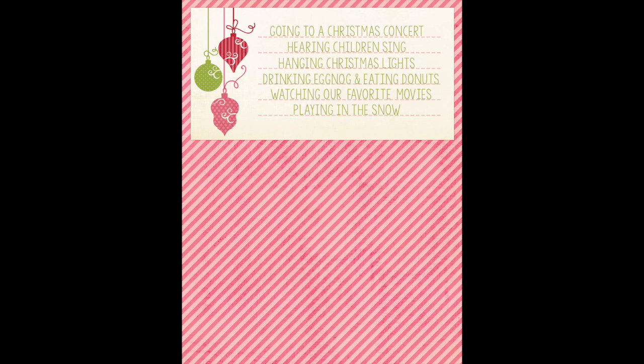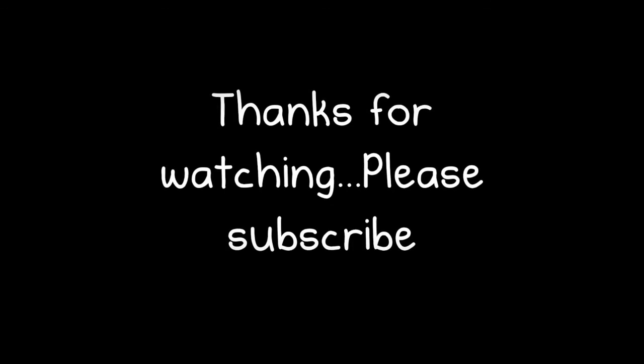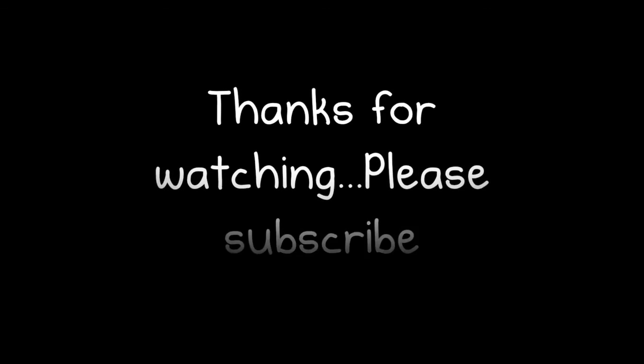Anyway guys, this one was short and sweet. I hope you'll find a way to use some of these cute fonts in your projects. I hope you're having a wonderful holiday season and I'll talk to you later.